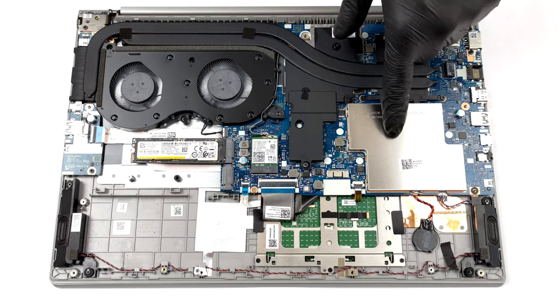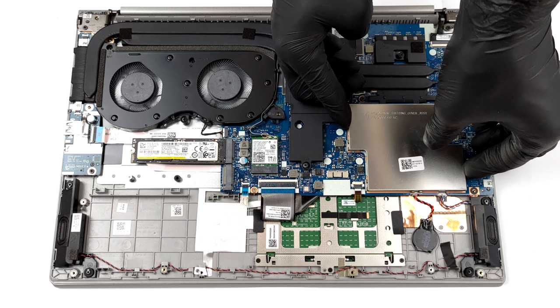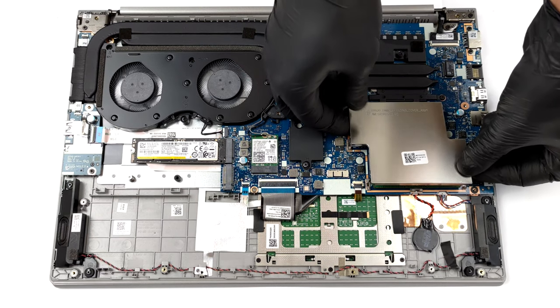In terms of memory, there are two SODIMM slots hidden beneath a metal shroud. They support up to 64GB of DDR4 RAM in total.